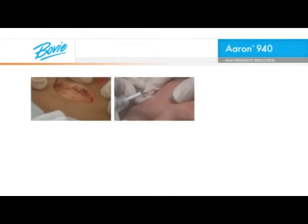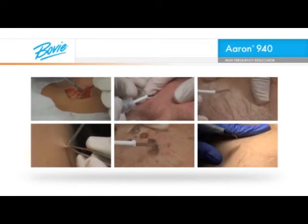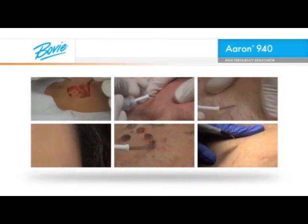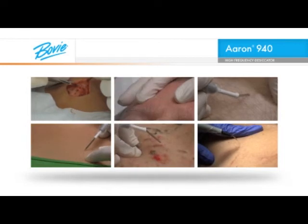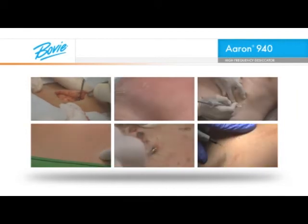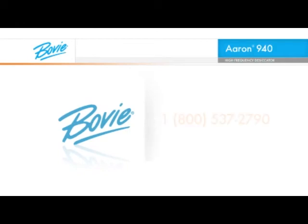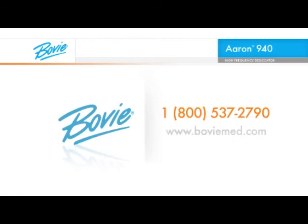That's a quick look at some basic procedures. We think you'll find the ARIN 940 High Frequency Desiccator is the ideal instrument for your practice. And the best part is that the more you use the instrument, the easier the procedures will become. And support is only a phone call away. Thanks for watching, and if you need more information or help with a specific question, call your local BOVI sales representative or call BOVI Medical Corporation toll-free at 1-800-537-2790. And remember, BOVI offers a full line of electrosurgery accessories, medical lights, and various medical devices.